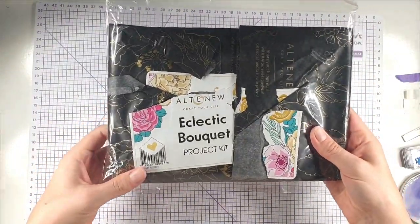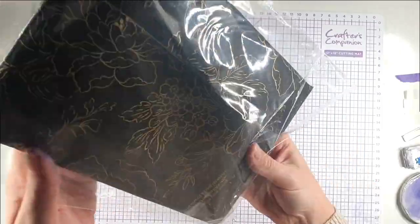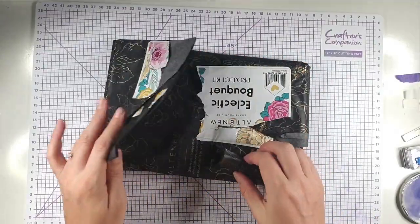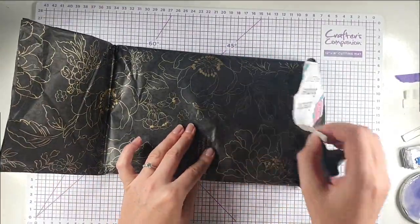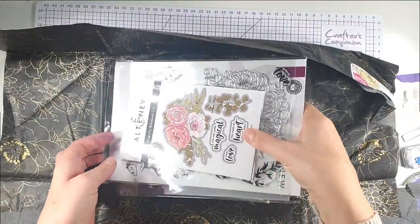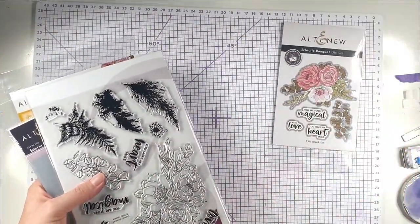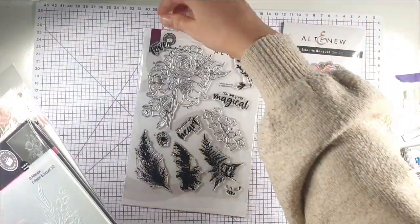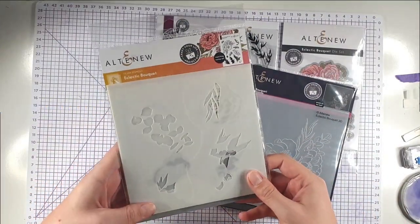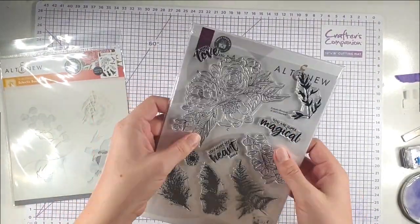The final kit is the Eclectic Bouquet kit — this is the Crafty Life Project Kit. It comes in beautiful paper packaging. Inside you get a die set, a coordinating stamp set which is a nice big stamp set, a coordinating embossing folder, and coordinating stencils. I'm going to start by stamping this really big flower onto some white cardstock. The inspiration sheet inside shows how the stencils work and different project ideas — this flower is just humongous and will make a really big focal point.